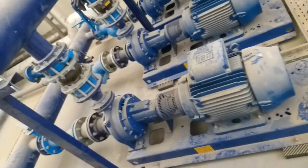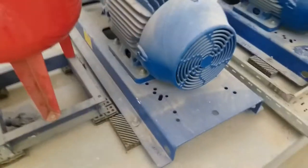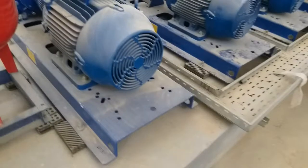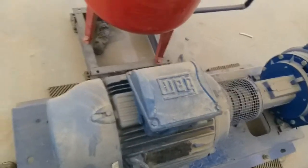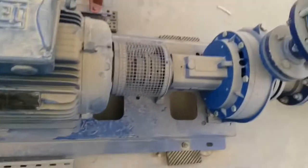These are horizontal end suction vertical multi-stage pumps. We have provided an isolation pad for mounting, and then we have a motor with the coupler.